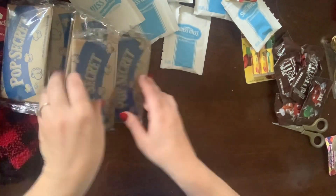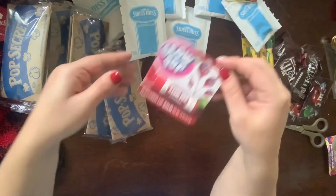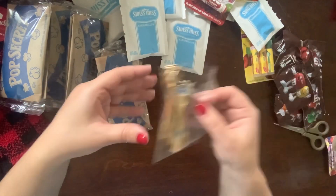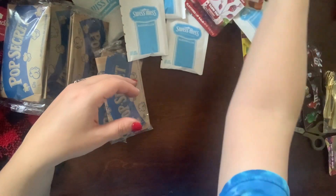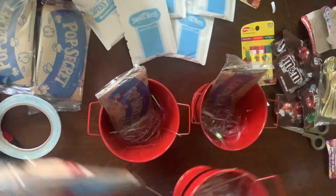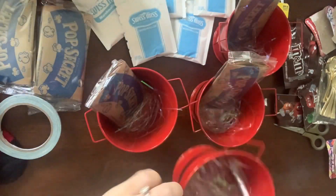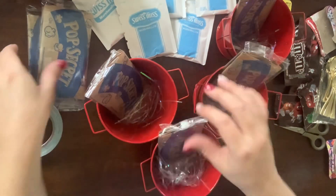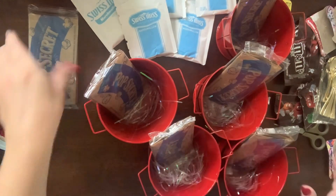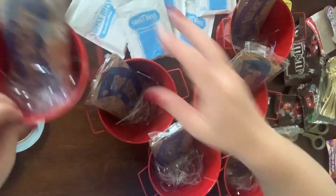I did want to say that this is 100% inspired and the idea is 100% going to Amber over at Lyric Lover Crafts. She posted a tutorial slash craft fair idea a few weeks ago called cozy packets — or cozy packs, I believe is what she called them. I could be wrong.